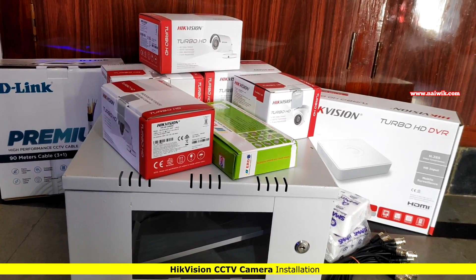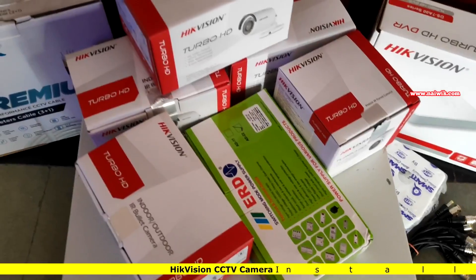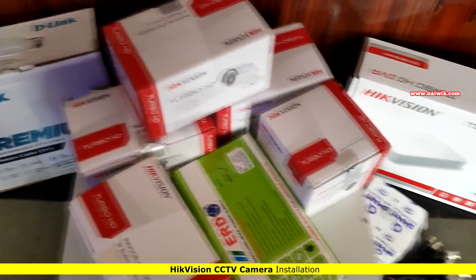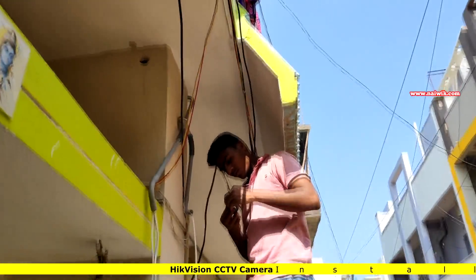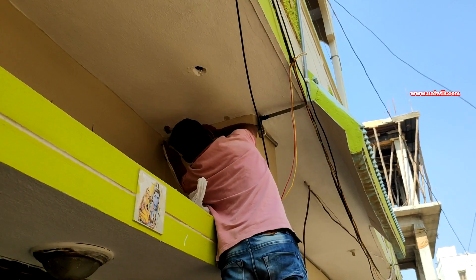Hi friends, in this video I am going to show you how I made a CCTV camera setup at my home. I took Hikvision cameras and the DVR — I will give the links of the products in the description box, please do check that. To install the cameras at my home I took the help of a CCTV camera installation guide. In total I have installed six cameras.